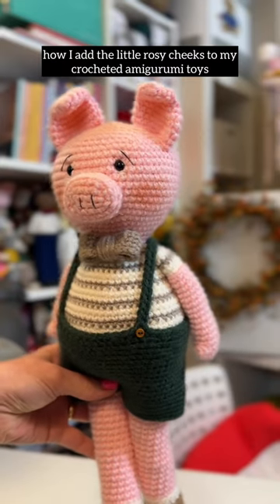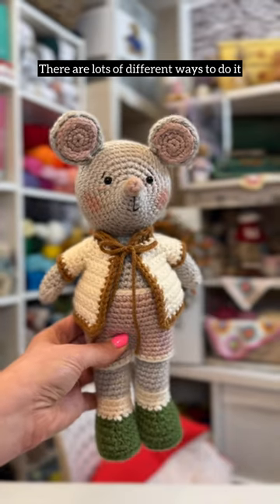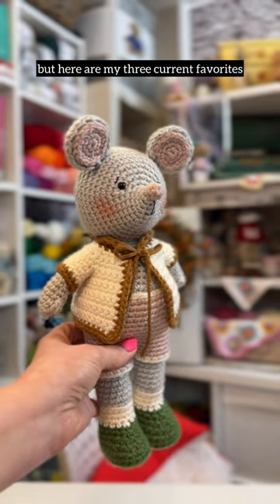I'm often asked how I add the little rosy cheeks to my crocheted amigurumi toys. There are lots of different ways to do it, but here are my three current favorites.